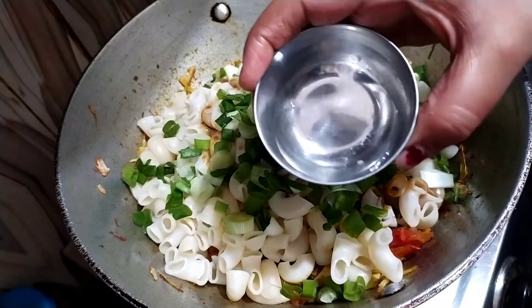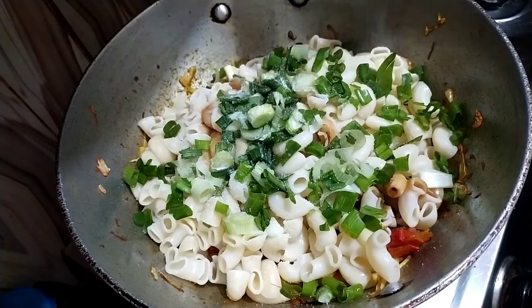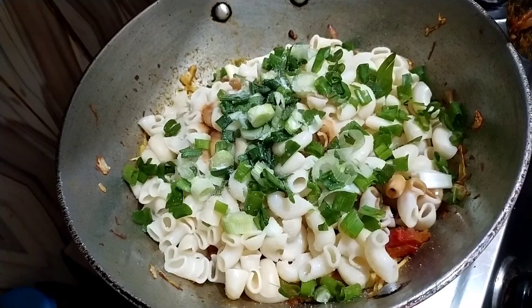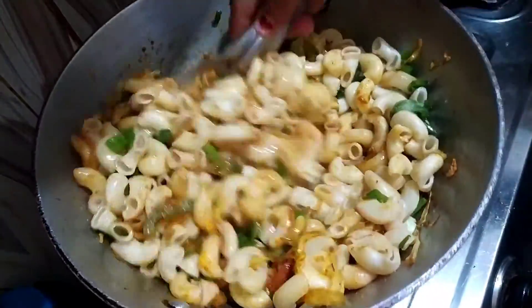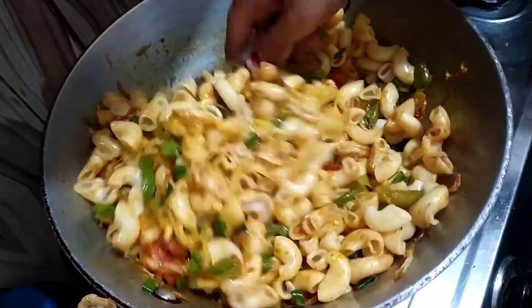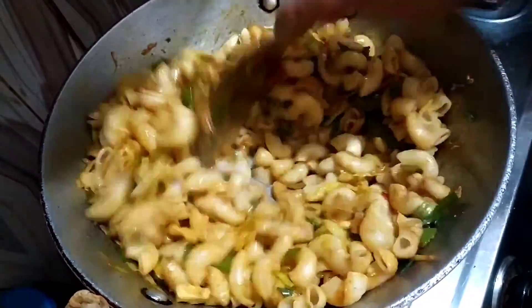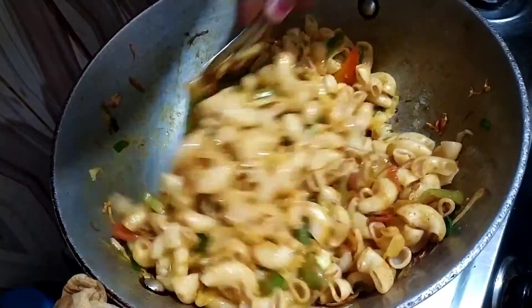The taste is very good. I have also added a little bit of sugar — this is optional. We will mix everything well together. Mix it well so everything combines nicely. The color looks a bit different because the macaroni has a coating on it.